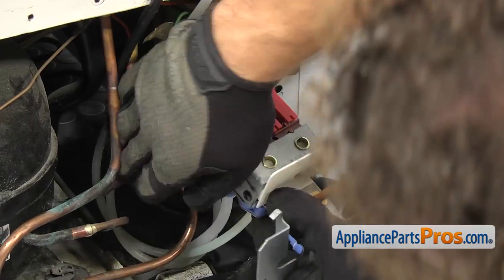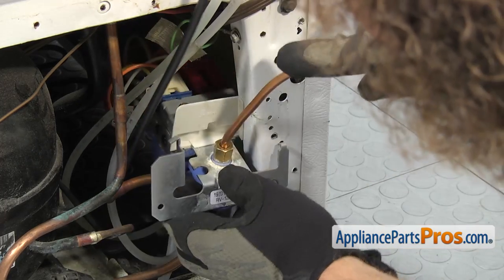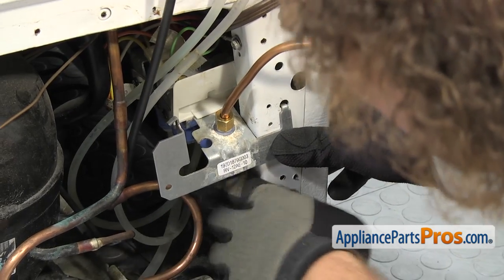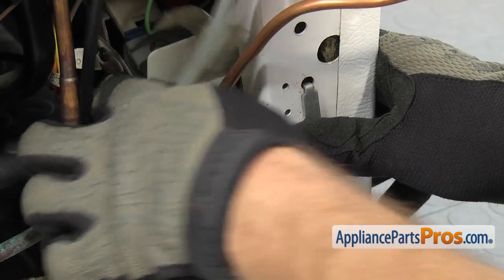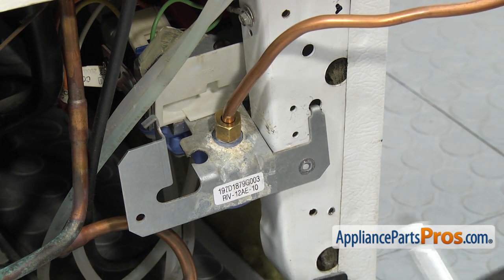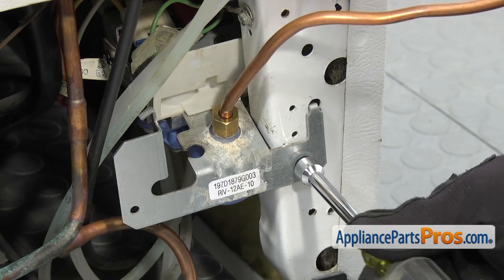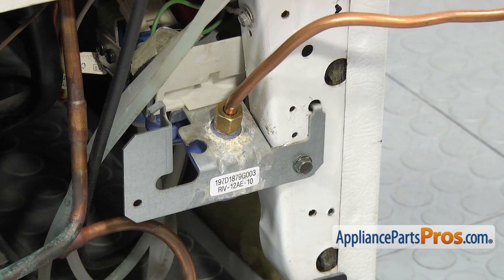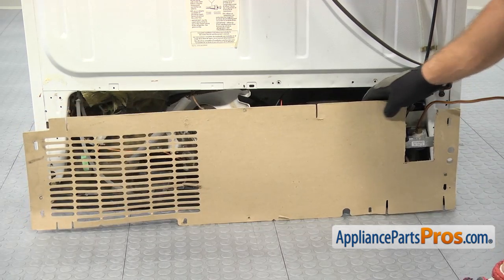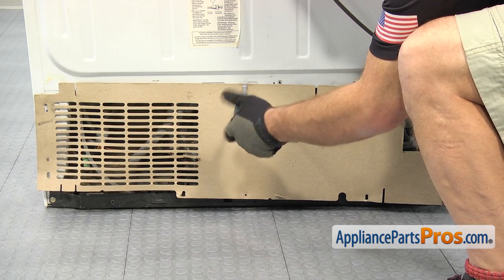Just want to make sure everything is clear and not rubbing on anything. Once you have the valve in place, we can use the 5/16-inch nut driver to put the screw in that holds it in place. Now that we have the water valve mounted, we can put the access cover back on — just line it up until the screw holes align, put the middle screw in to hold it, then put in all the other screws.